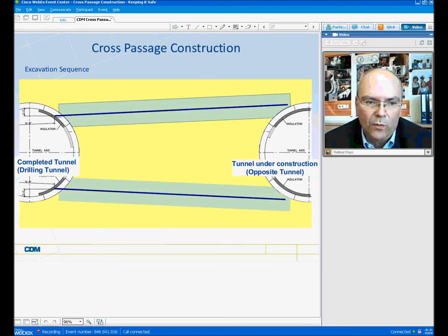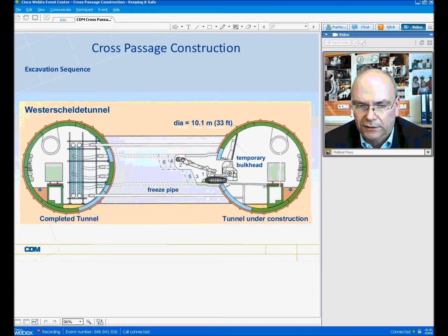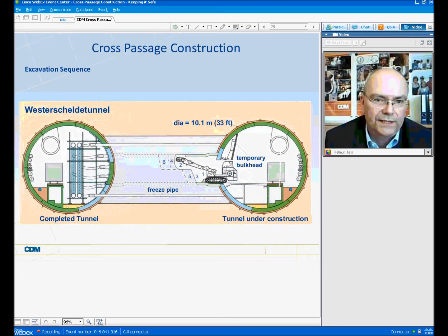In a typical cross-passage construction, the freeze pipes are drilled from one completed tunnel toward the other, and then the excavation starts from the opposite tunnel. This slide shows the cross-passage construction sequence for the Westerschelde tunnel. This was one of the first tunnels to use ground freezing for cross-passage construction. On the left side, one can see the freeze pipe system with all the connecting lines, and on the right side, the opening in the special segment liner and a temporary bulkhead.